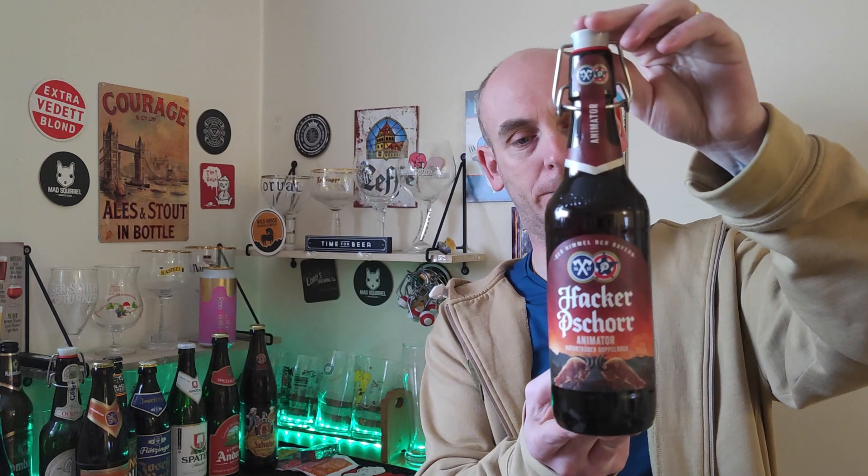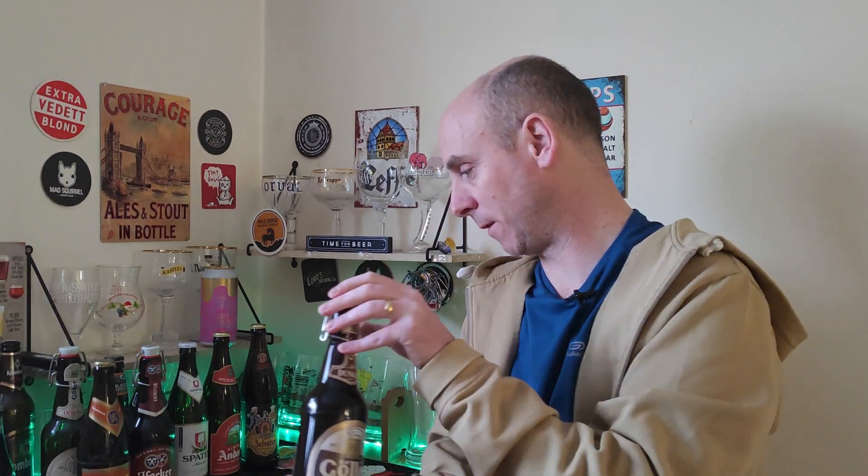And another German — we've got Hacker-Pschorr Animator, another Doppelbock, coming in at 8.1% ABV. Look at that glorious bottle! Some lovely looking bottles on the German beers, lovely labeling. And we've got another Gola — this one's the Dunkel — and this comes in at 5.2% ABV. Looking good, do love their labels.